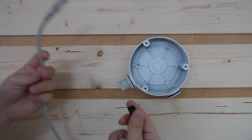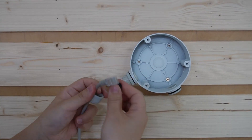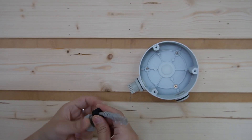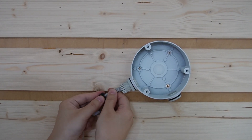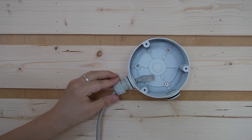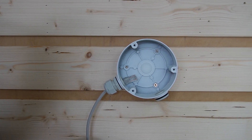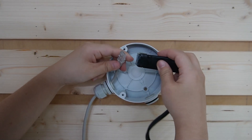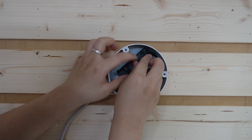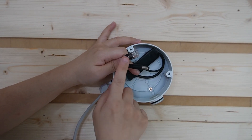Plug in the ethernet cable. This is a waterproof cap, so nothing can get in. Make sure you use the rubber to wrap around the cable and twist it. For this camera, using PoE we need a splitter — plug in the splitter, put it inside, and it will split the power and the data.